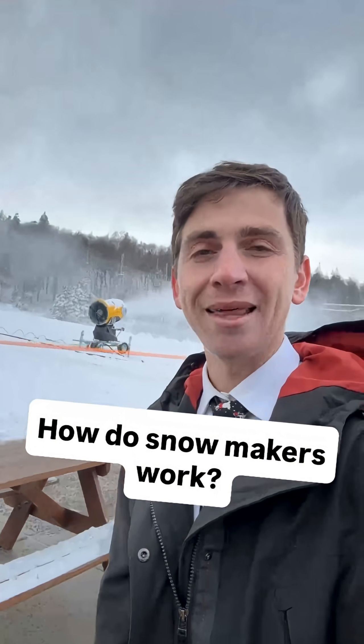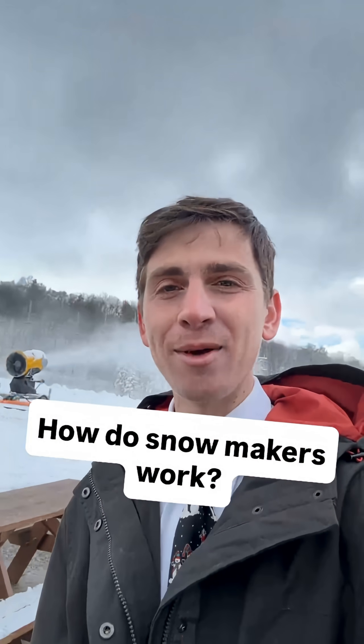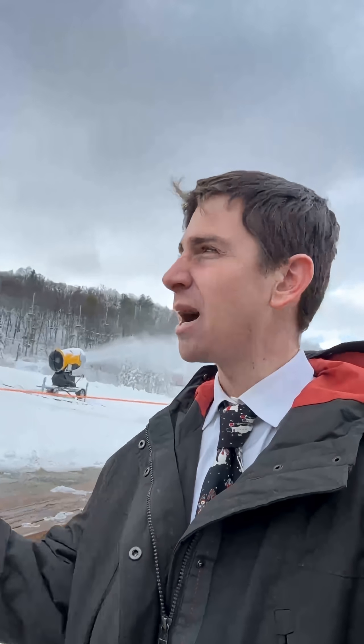Ever wondered how these guys work? That's a snow fan, and you can see right now it's blowing snow. I'm at the summit here on Blue Mountain where it's cold — cold enough to get some artificial snow blowing. Blue Mountain opens Friday, December 5th, and a bunch of mountains across the area are beginning to open as well. This is how especially areas in the southern Poconos stay operational — they use a bunch of these snow guns.